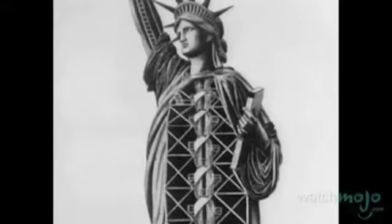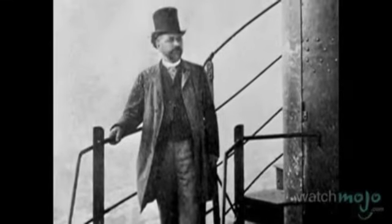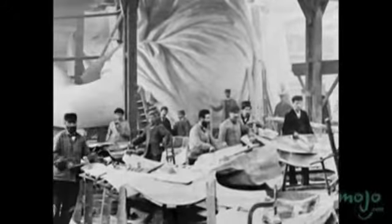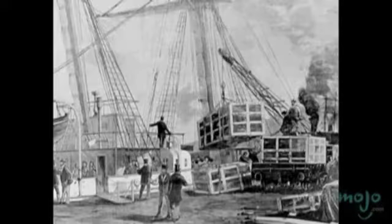The statue's armature was designed by the same man who designed France's Eiffel Tower, Alexandre Gustave Eiffel. A joint effort of the French, Americans and countless hard workers, the statue was to be built in France and shipped by boat to America.